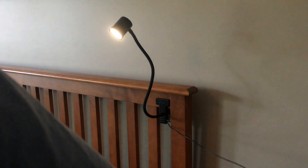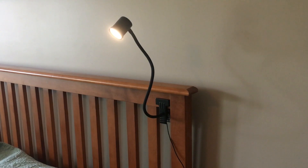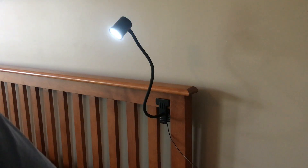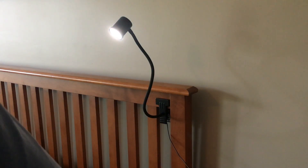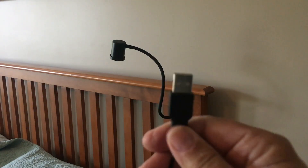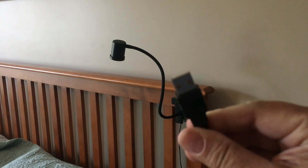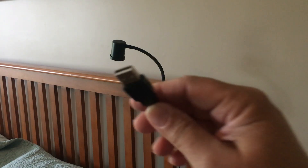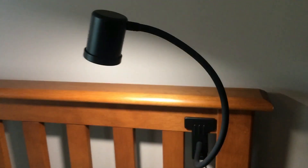If I click the mode button, it does offer three different color temperatures: a warm white, a cool white, and a daylight setting. This is great because it can be positioned exactly how you need it. It's also handy that it runs off USB, so this could be plugged into a power bank, a laptop computer, or anything that can power a USB device. Hope this helps. Thanks a lot for watching.